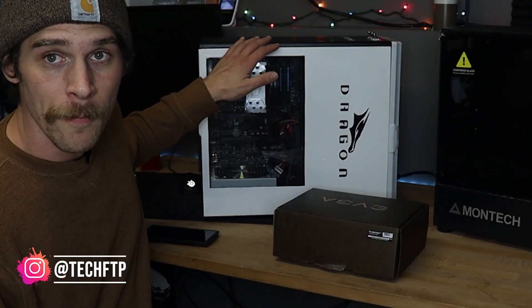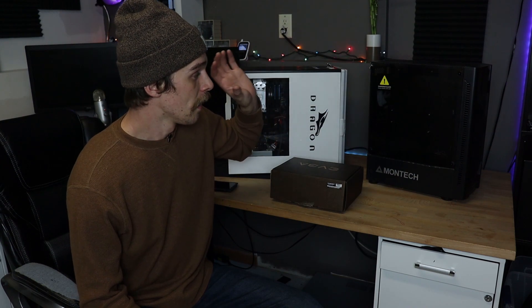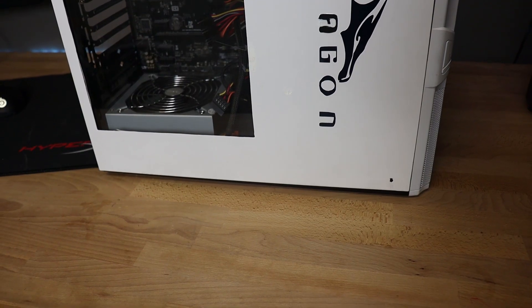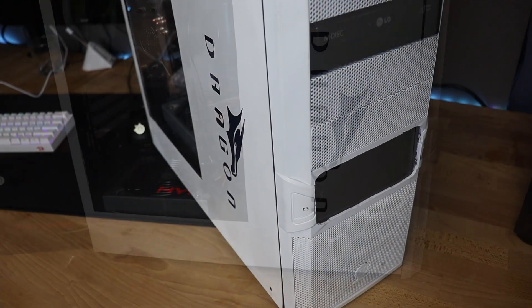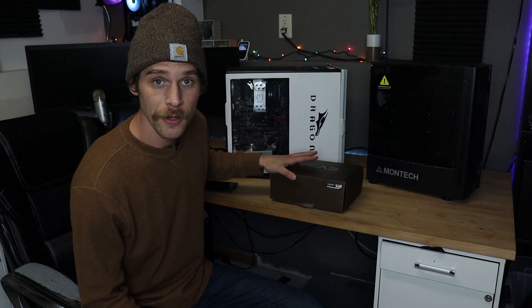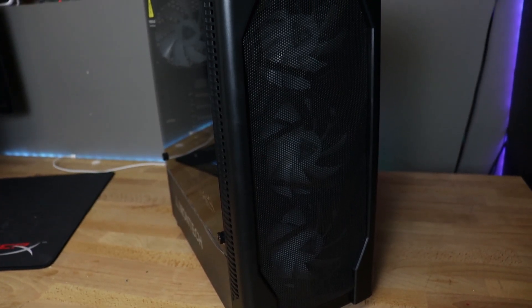We're going to be taking my old system that I used to game with and transfer it from this custom-made case into the Montec X1 ATX case, and then I'm going to end up selling that one down the road. But I really don't want to get rid of this custom case that I made — this one is really special to me, it's the first case mod I've ever tried. I have an old power supply here and a new refurbished EVGA 600-watt bronze power supply we're going to be using. We're going to swap everything over and see how nice the Montec X1 case is to build in. It's a $55 budget ATX case and it comes with four pre-installed RGB fans. It looks really nice, so I'm excited to build in it. Let's check it out.